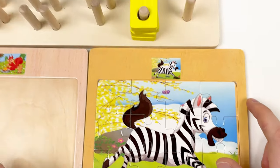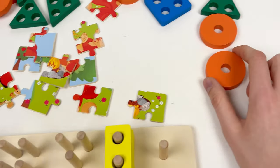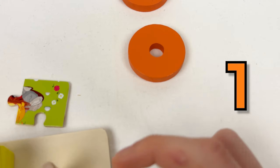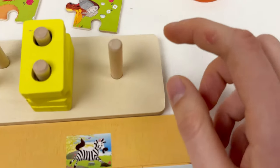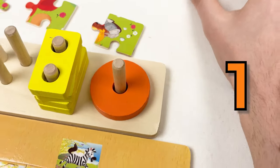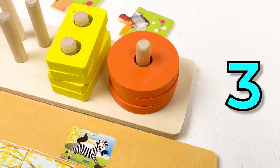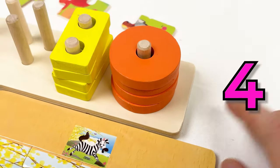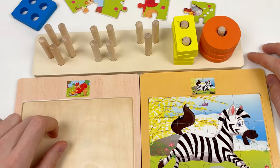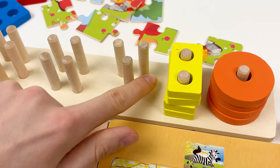Let's continue with our shapes. The next one we're going to take is the orange shape — it only has one hole. And if you look at the shape board, there is only one place where we can do it. So let's count: one, two, three, and four. We've completed this shape. And let's take another — we need three holes: one, two, and three.